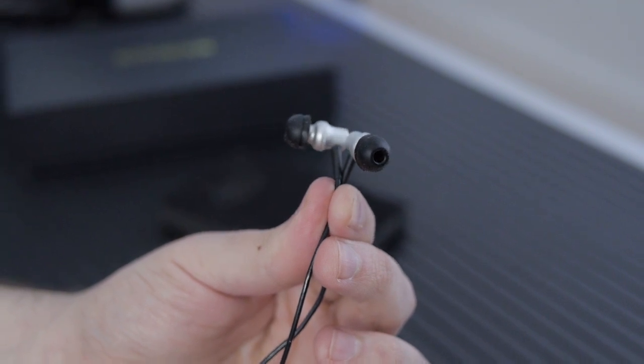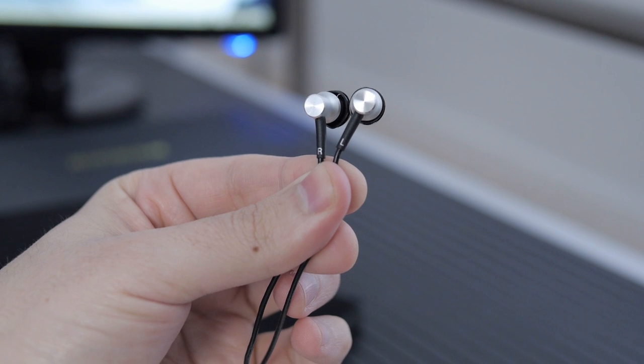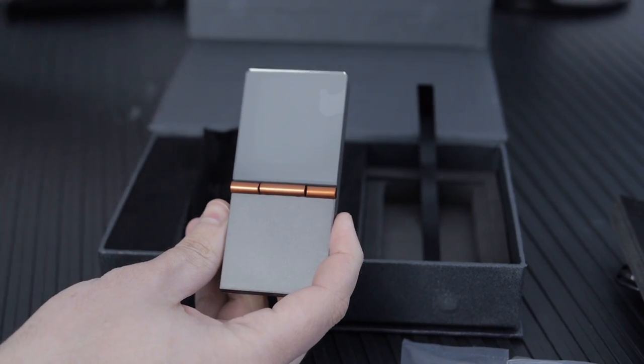I've got the RE400s — decently small earbuds. I generally don't like earbuds, but these sound unbelievably good for the money. They're typically like a hundred bucks, and I've never heard a pair of earbuds that sound as good as these for a hundred bucks. If you want to use these with a different device, they include an adapter, because these are balanced, and the adapter allows you to plug your balanced RE400s into any device you want.